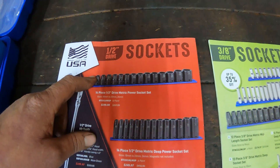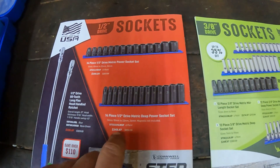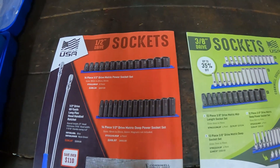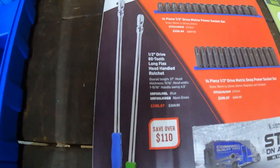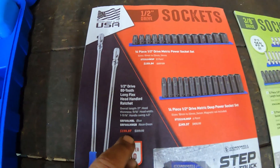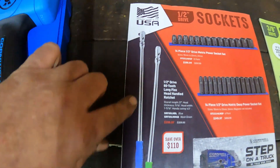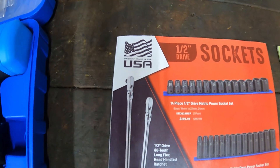$200 for the half-inch drive here and $250 for the half-inch drive 14-piece deep impact sockets. They got some ratchets right here — extremely long ratchets on sale for $200, normally $320. These are 27 inches long, so those are some big ratchets. Half-inch drive.